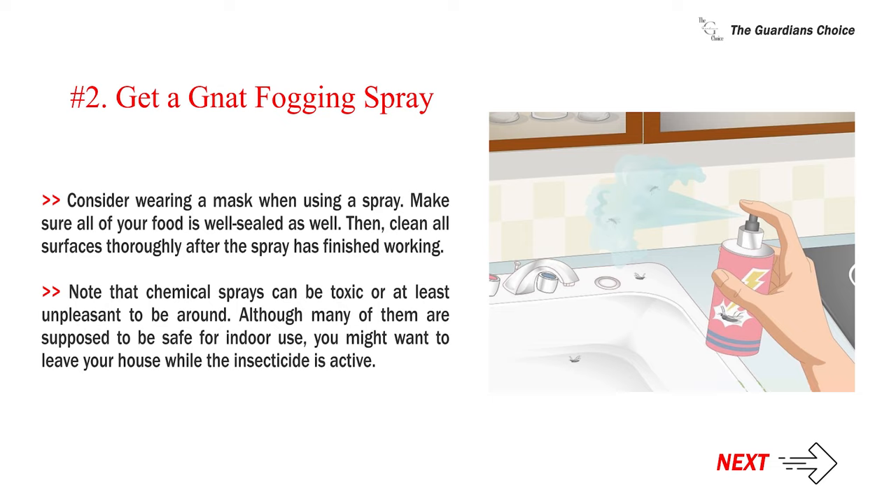Clean all surfaces thoroughly after the spray has finished working. Note that chemical sprays can be toxic or at least unpleasant to be around. Although many of them are supposed to be safe for indoor use, you might want to leave your house while the insecticide is active.